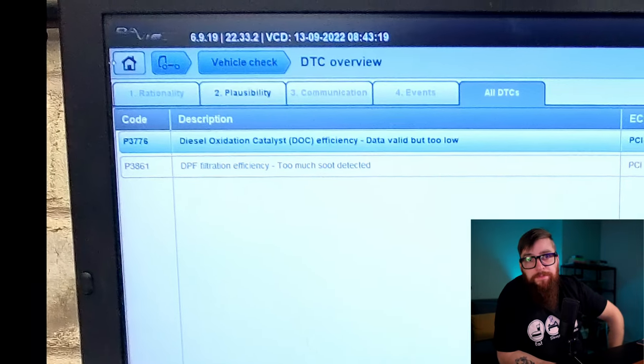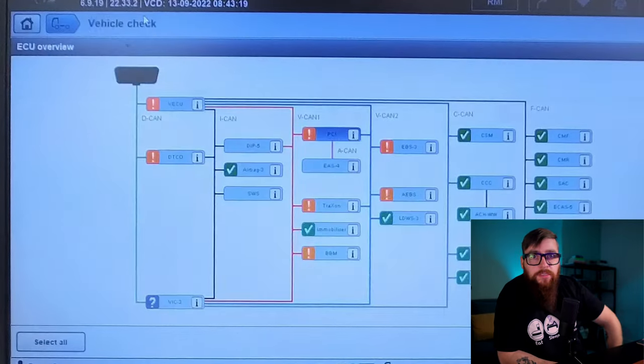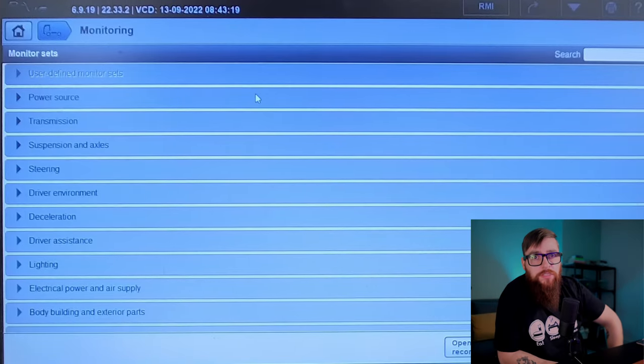Have I got an epic one for you today. We have a DOC not reaching temperature, which is never a good thing, as it's not replaceable and you need to be a millionaire to afford to change the whole exhaust.